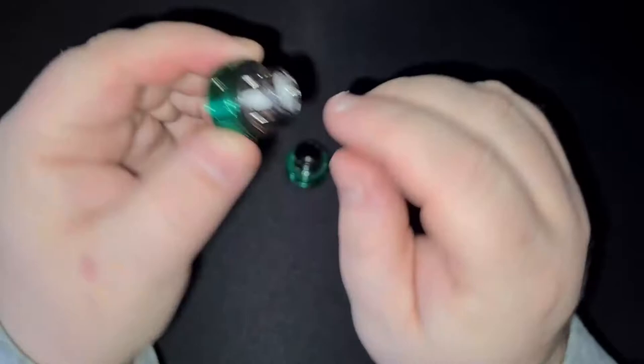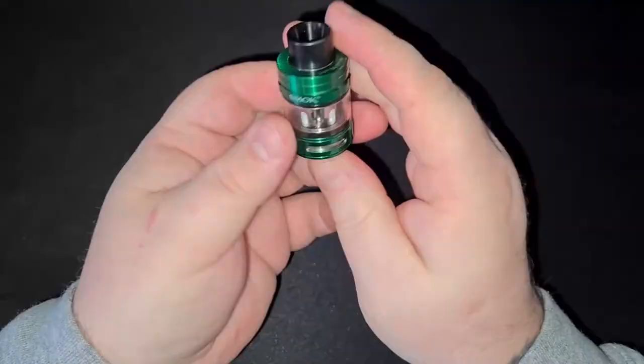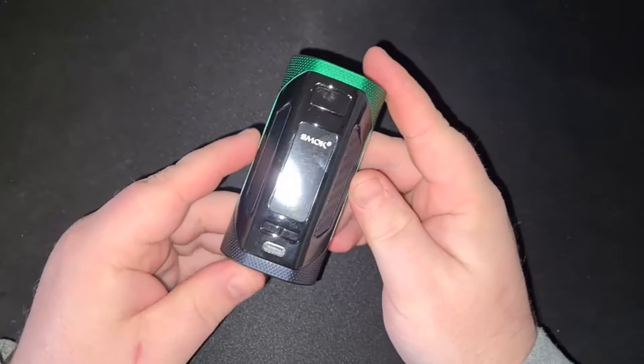This EU variant only holds 2ml of juice but the standard version holds 4ml. The air slots on this tank are huge — bubble glass and chimney extensions are available and with the way these coils suck juice, you're going to need them. It's a standard 810 drip tip so you can fit custom drip tips, and you'll want to because the included one is cheap.